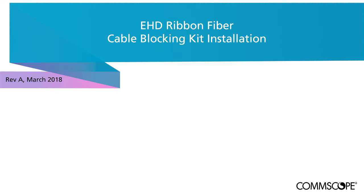This video will detail the procedure for installing the ComScope cable blocking kit required to prepare a 288 fiber ribbon cable for splicing to ribbon fiber splice cassettes in the ComScope EHD fiber chassis. The blocking kit components and the installation procedure are applicable to both standard matrix ribbon and rollable ribbon cable types.